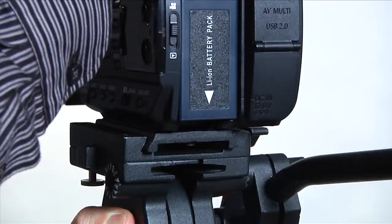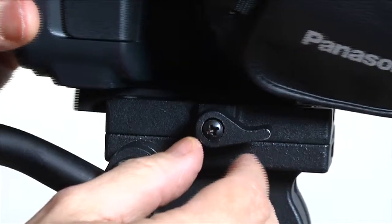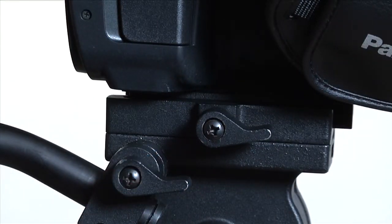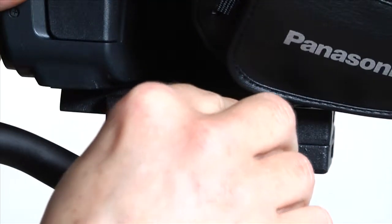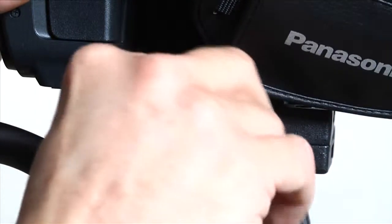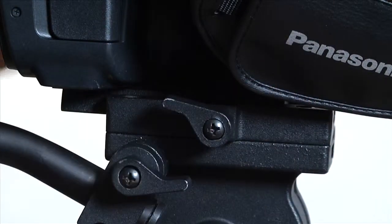Next, you'll want to balance the camera on the tripod head. Loosen the tilt friction to as loose as possible. Now slide the camera slightly forward or backward until the camera is balanced on the tripod — it shouldn't tilt up or down when your hand is released. Once established, lock the plate in place by tightening the lock screw on the side.